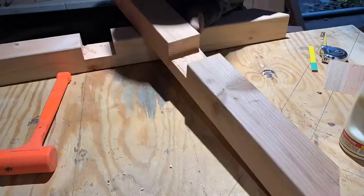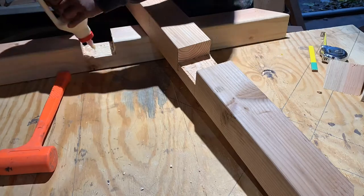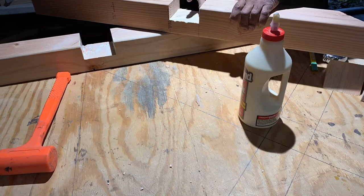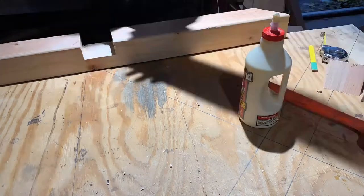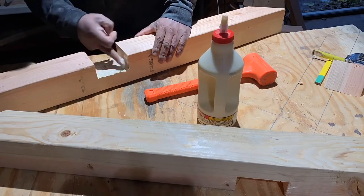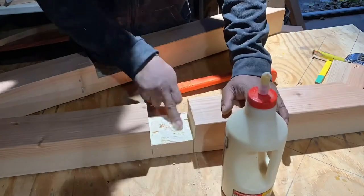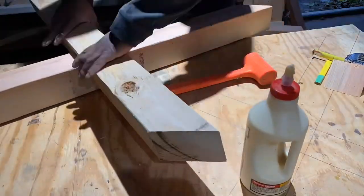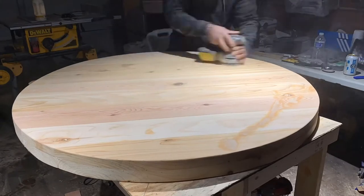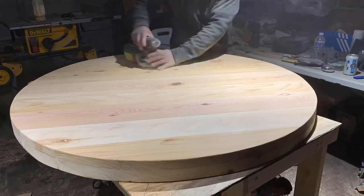Once everything is flush, I can use wood glue to join the boards and let them sit overnight. Then a final sand of the tabletop with 320 grit so everything is really, really smooth to the touch.